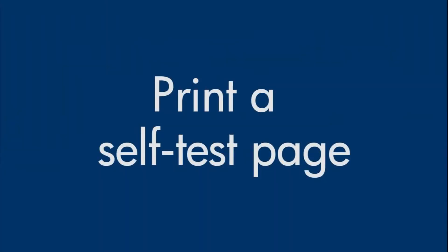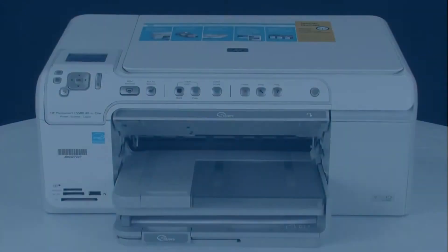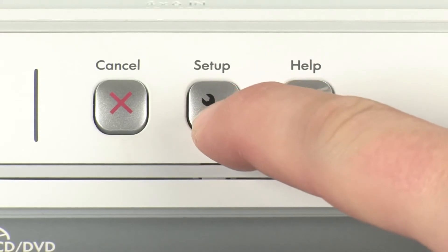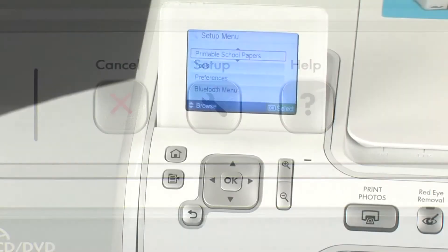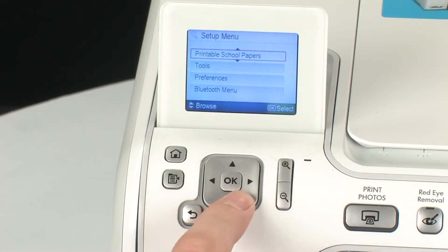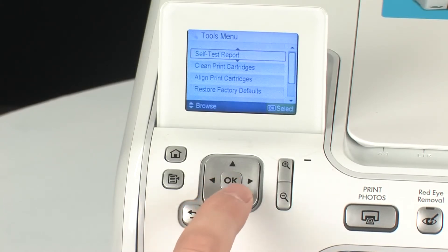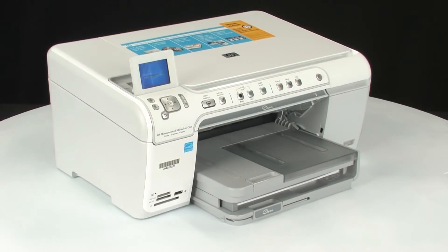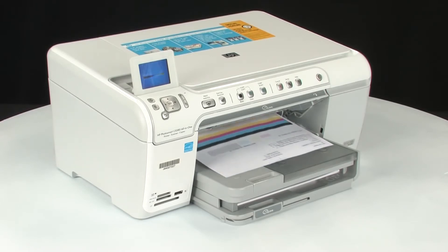Try printing a self-test page again: press the Setup button, navigate to Tools, press OK, navigate to Self Test Report, and press OK again. If the test page prints successfully, the issue is resolved. If the test page does not print, go on to the next step.